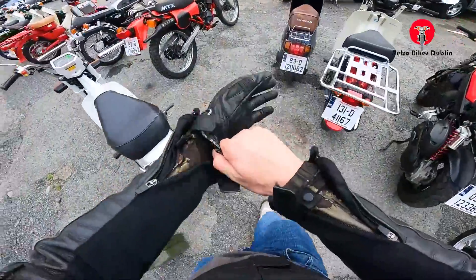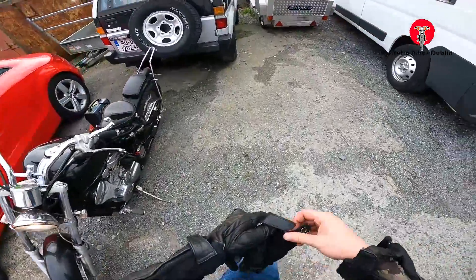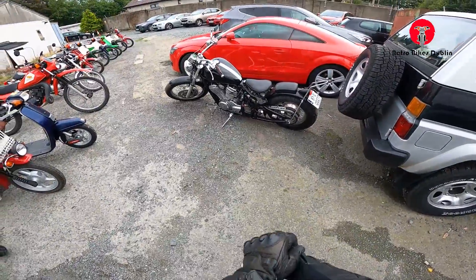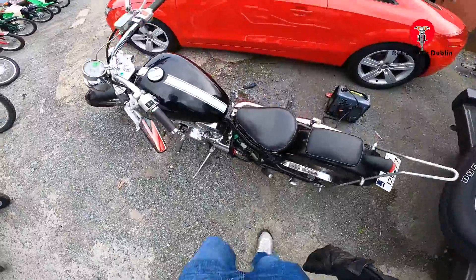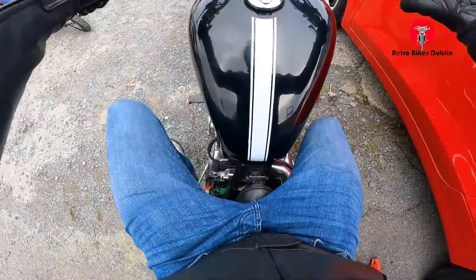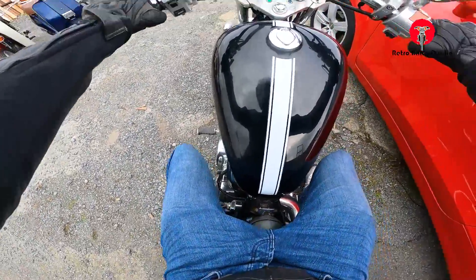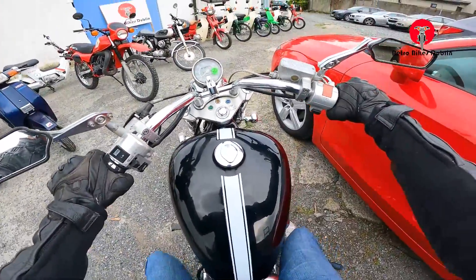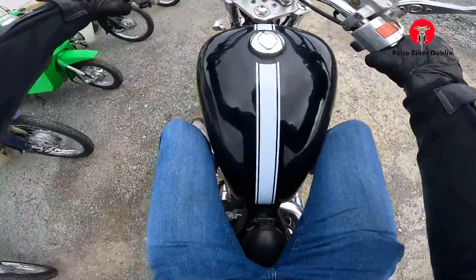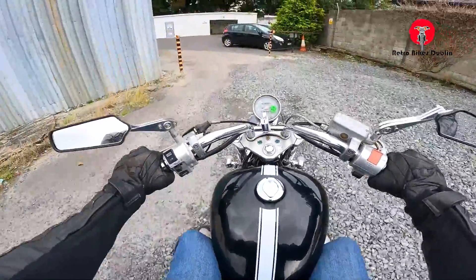Looks like we're hopping on the last bike of the day. I let it warm up slightly. Here we have the Steed 400 — ridden a few of them before. This is the bobber style so you've got your single bobber seat. I had to get the battery out and put in a new battery, which is what all the fuss was about. First bike over 100cc today, would you believe.